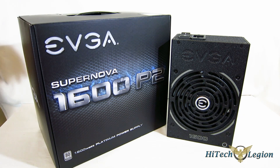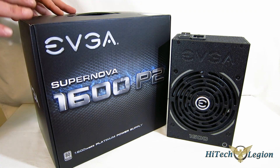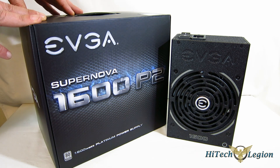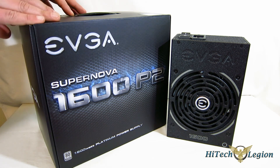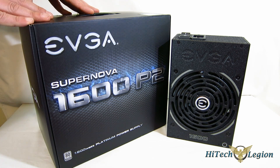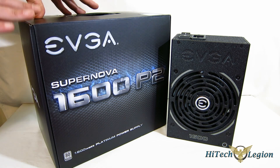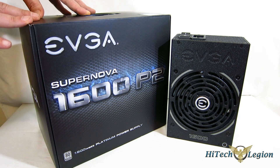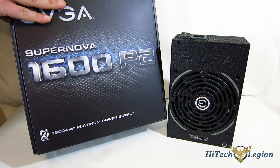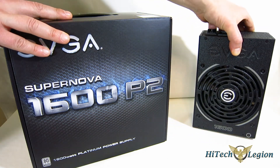Let's take our first look at the 1600P2 Supernova from EVGA. You're powering up over $2,000 worth of just GPUs alone, never mind the rest of your system, so you really want something completely stable that's going to give you the power you're looking for. You want the best PSU money can buy — the PSU is not somewhere to skip. First look: take a look at the box. The 1600P2 itself is enormous and is probably the heaviest PSU I've ever seen.